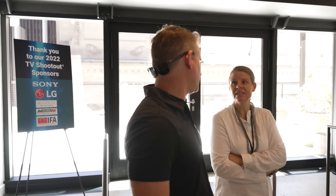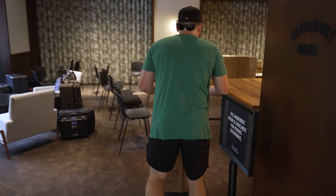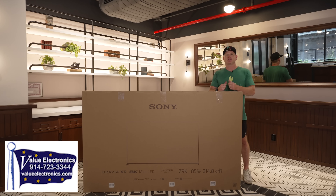I'm on location in New York City at the Value Electronics TV shootout and we got here a day early so we could help bring all these cool TVs in. So thankful to Value Electronics and Robert Zahn — definitely check out the links in the description if you're looking to buy a TV like this.